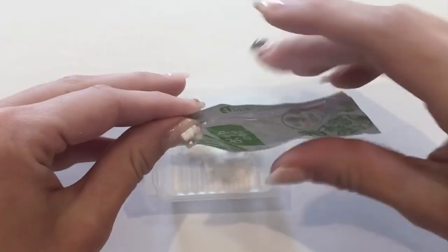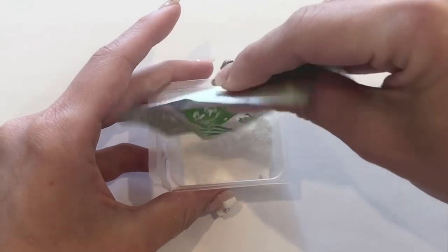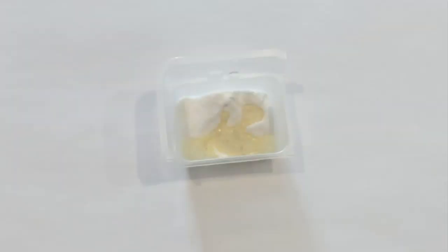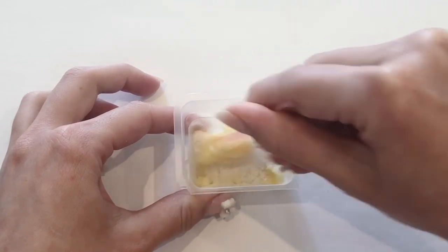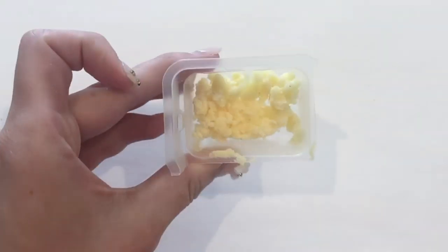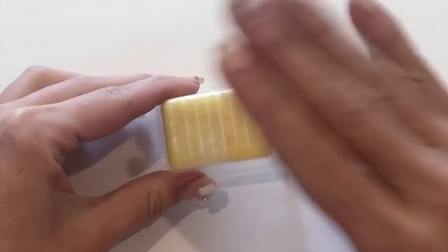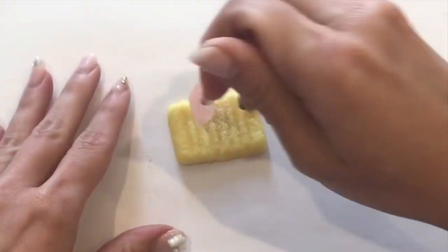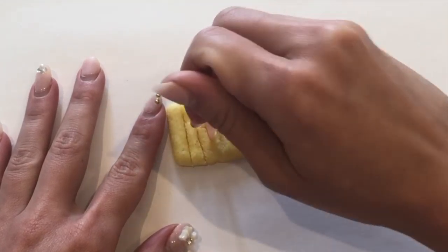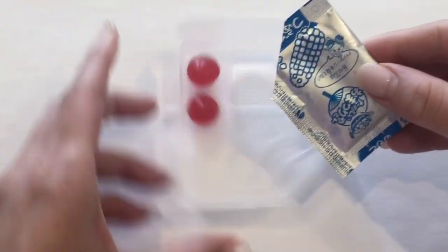Now let's move on to the fries. Use the green packet and pour the contents into a different mold — this one has ridges on the bottom to form the fries. Add one scoop of water and mix, though it'll be a little more powdery and difficult to work with. When done, press the contents into the mold until you have a nice even layer. When you flip it out, you'll have a rectangular yellow piece with ridges. Use the edge of the pink spoon to cut down and slice up your fries, then set them aside.